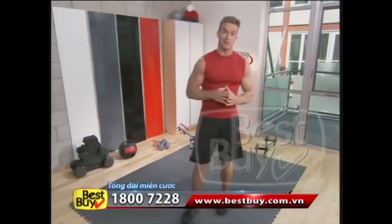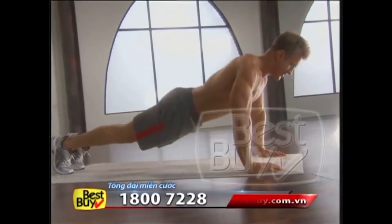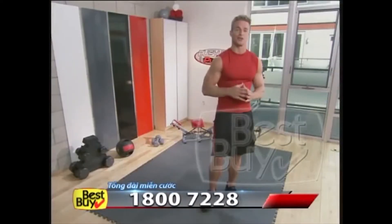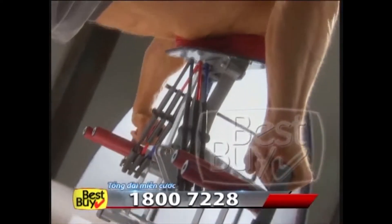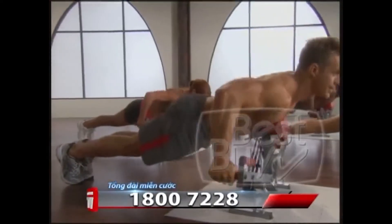As a fitness professional, I have to keep my body in the best shape possible. It may surprise you to learn that push-ups are a fitness expert's go-to exercise — not only to chisel and sculpt the upper body, but also for a fast, effective total body workout.